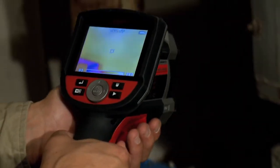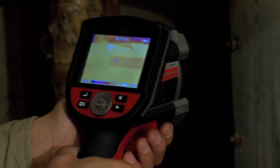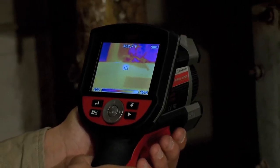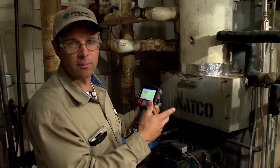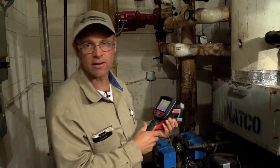I'm going to go ahead and look at my flue temperature of the bonnet of the boiler here. That also is running high, which leads me to believe with the age of this boiler that there's going to be some problems with my refractory and my insulation inside the flue.